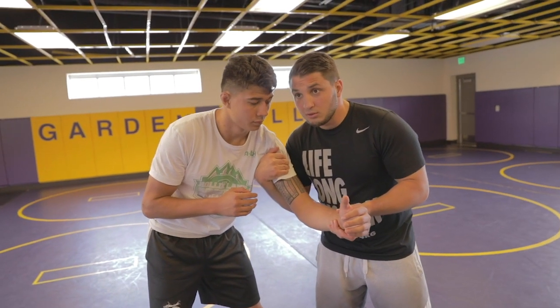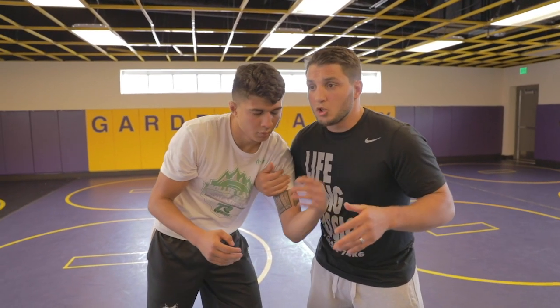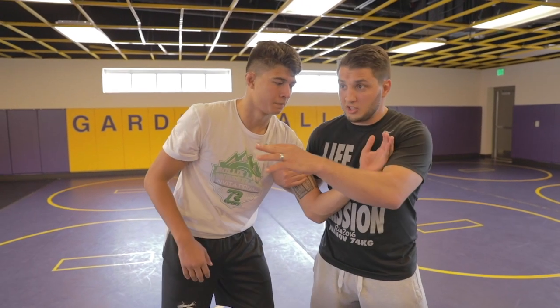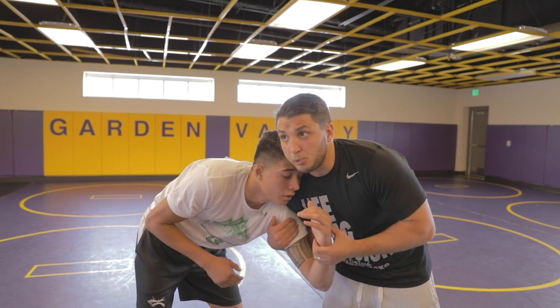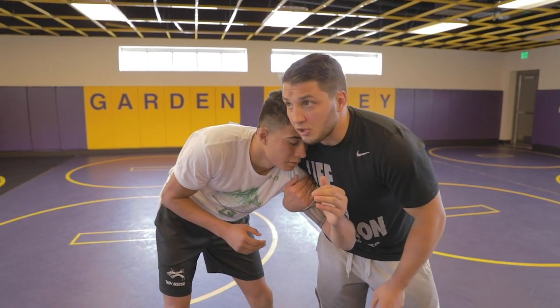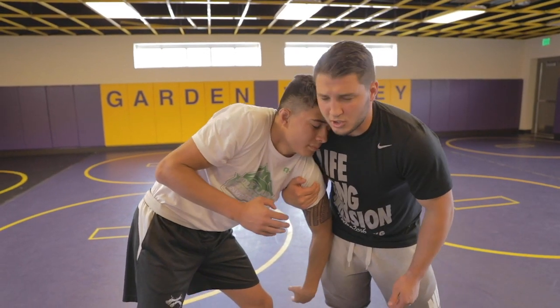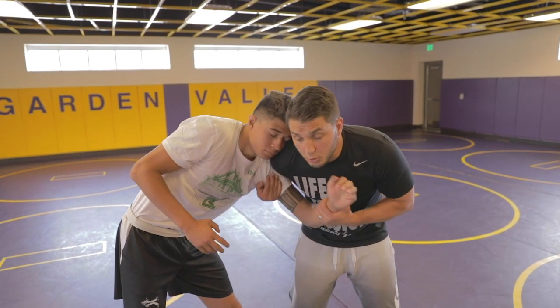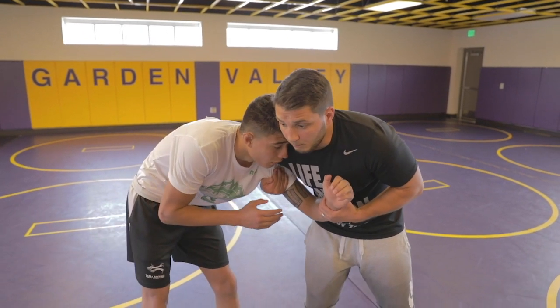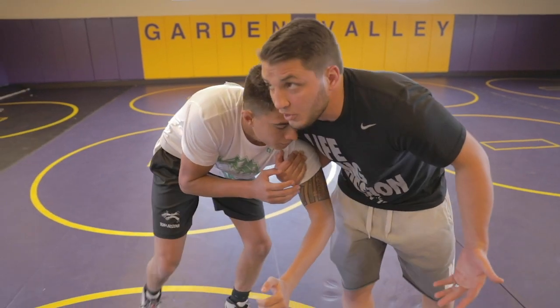The reason I keep my elbow down is because guys will go to their underhooks if I don't. The way to gauge yourself and see if you're holding the two-on-one well is to get here, pull your elbow down, keep your hips in, and see if you can stop him from getting underhooks. The key is: hit him in the armpit, pull it back, keep your shoulder in front, bring the elbow down, and keep your hips in. I can guide him around the mat like this all day.